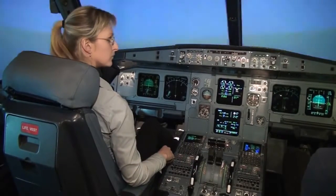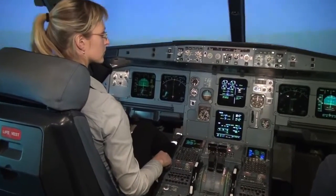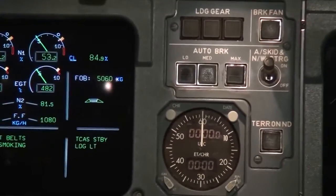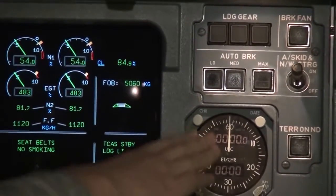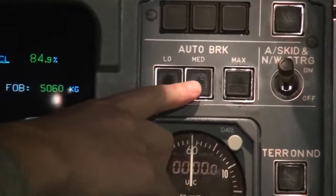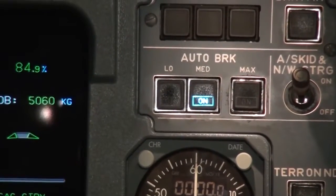On the top of the gear lever, there is the auto brake — low, medium, and maximum. Push the medium one on. It's above the landing gear, above the clock. Push the middle button, medium. It's on.